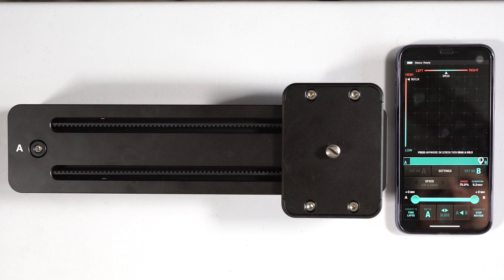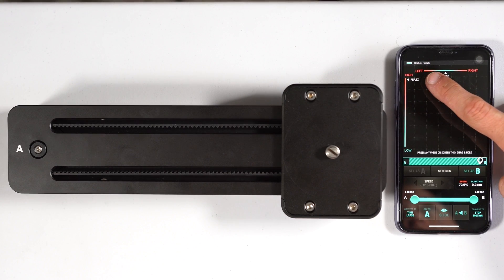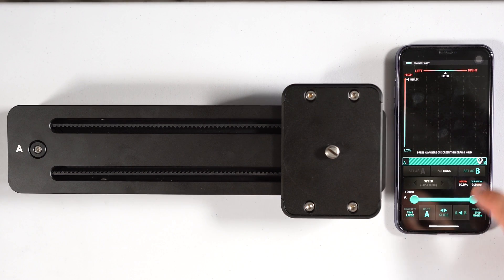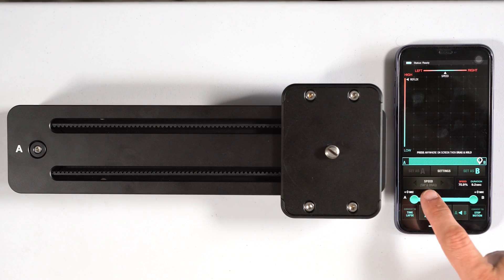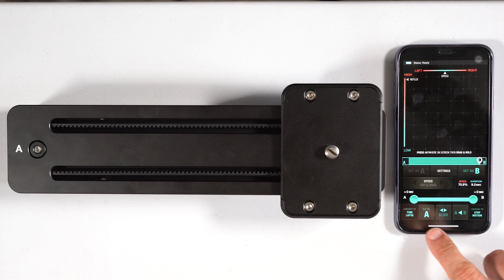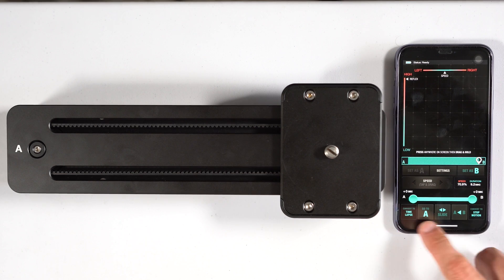That was a quick rundown of the app with the Edel Chrome Slider One Pro. It's very useful — I use it all the time. At the top, the status says Ready. You can control everything with your finger, change speed, and adjust high and low reflexes on the slider. You can set mark points at A and B, adjust speed and duration, and control the slide from point A to point B. You can also mark new points as A and B.